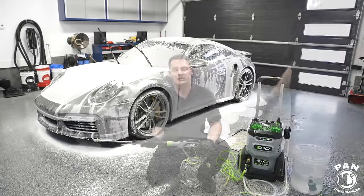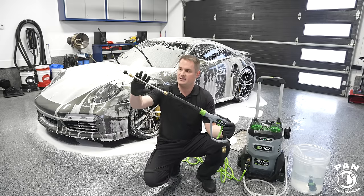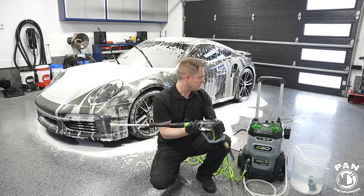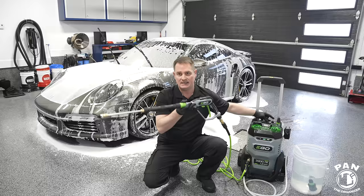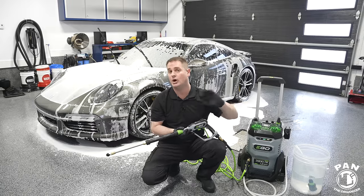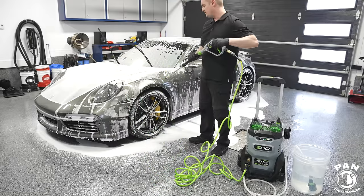Time to rinse. Using turbo mode for highest performance with the lance and 40-degree tip — my preferred tip for washing vehicles. Note: a 15-degree nozzle is included, plus a 25-degree nozzle good for cleaning wheels. I find 40 degrees gives a wider fan that's better for car washing. Let's see the rinse performance.